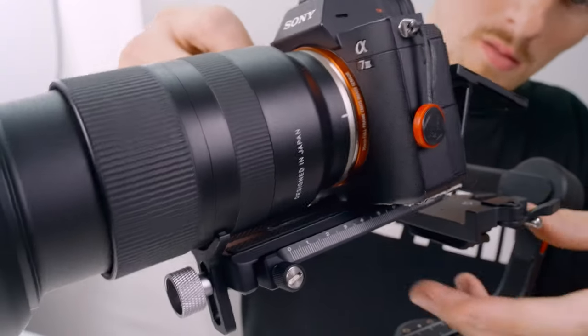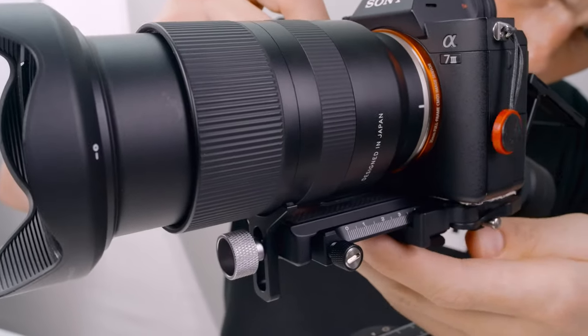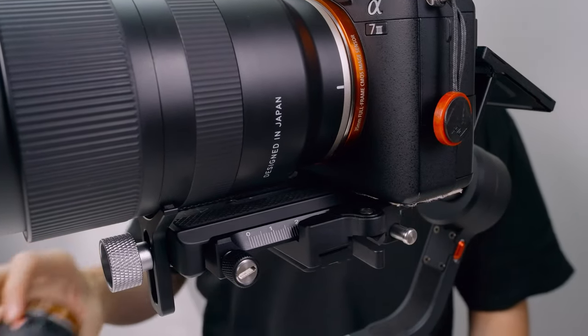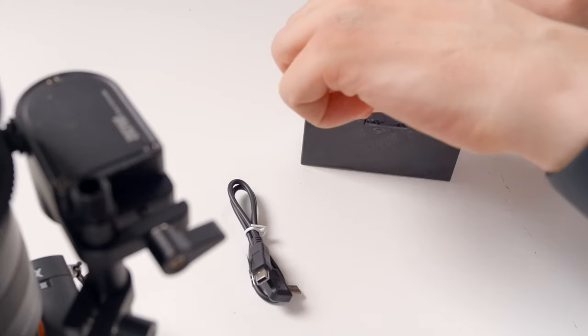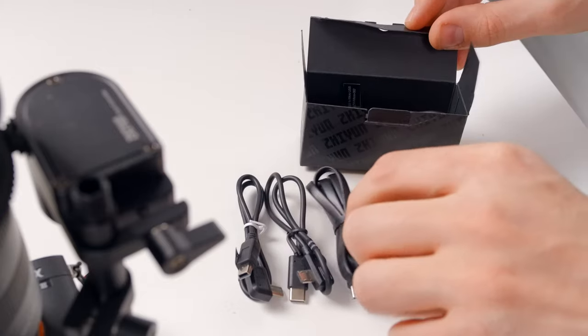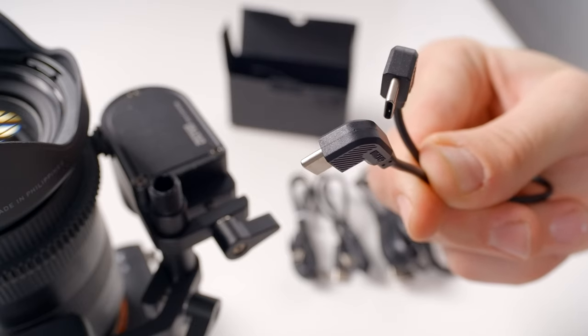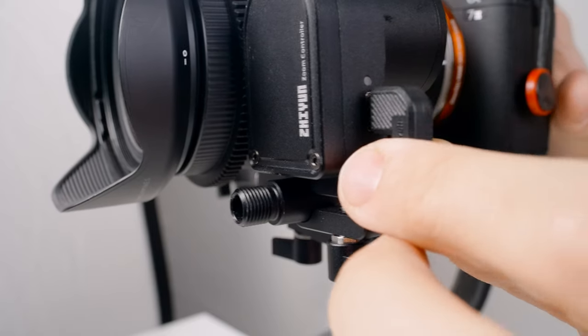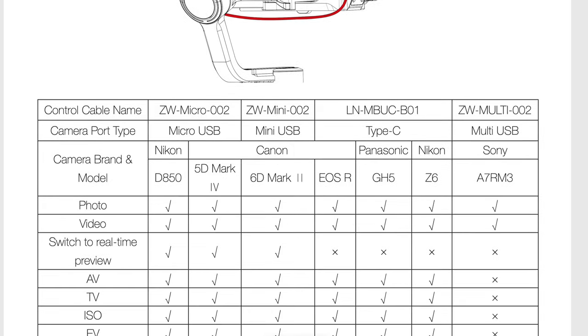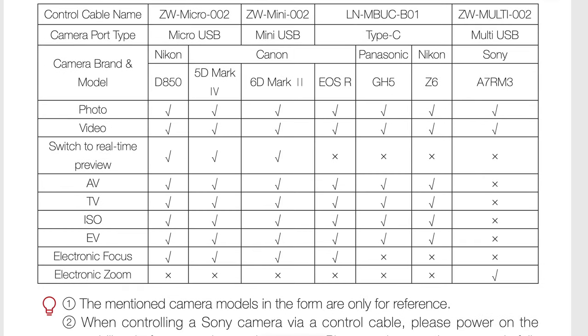With the gimbal still locked up, let's attach the camera and lock it down. We'll loosen this lever and slide in our camera until the rear safety lock engages. Before balancing, we'll need to attach all of our cables. Inside this cable box we have cables for all sorts of different cameras. First, let's find the cable for powering our zoom motor — it's this small USB-C to USB-C cable, just plug in one end here and the other end into the motor. Each cable is labeled to tell you the connection type, and the online manual has a guide for showing you which cable corresponds to a particular camera and brand.